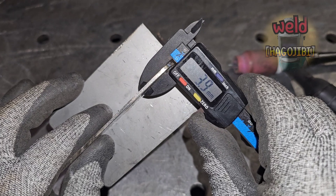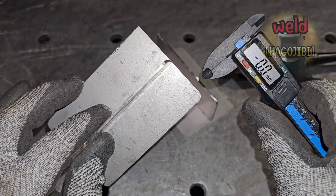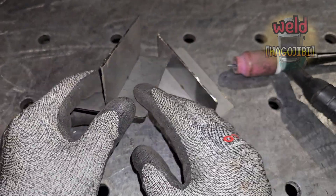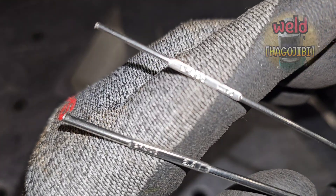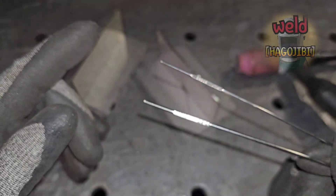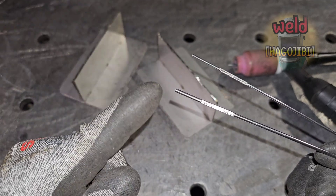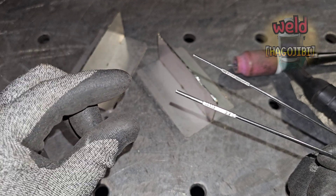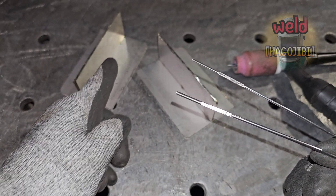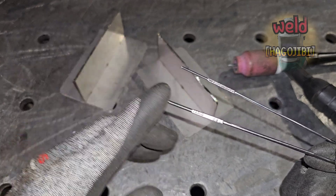이건 두께가 2mm인 스테인리스 철판입니다. 두께가 얇은 박판쪽에 속하며 흔하게 사용되는 두께입니다. 두 가지 종류의 와이어를 준비했습니다: 1.6mm 와이어 그리고 2.4mm 와이어. 하나는 철판보다 얇고 또 다른 하나는 철판보다 두껍습니다. 이 두 가지 상황을 용접하면 어떻게 되는지 보여드릴게요.